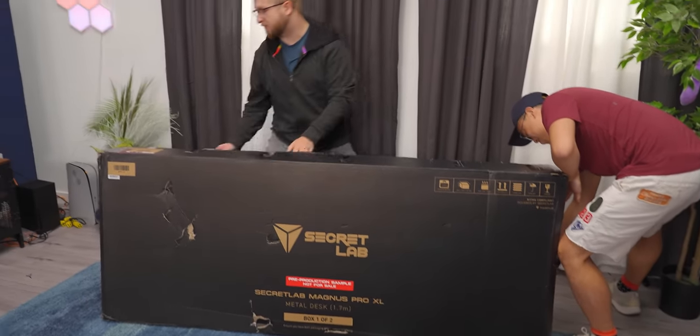It's a sit-stand desk, and it's actually got a lot of cool features that we're going to go over: cable management, RGB, all sorts of stuff.